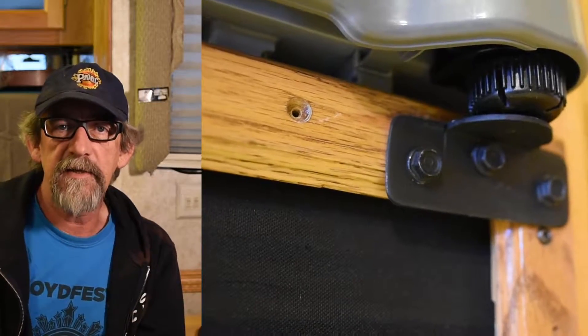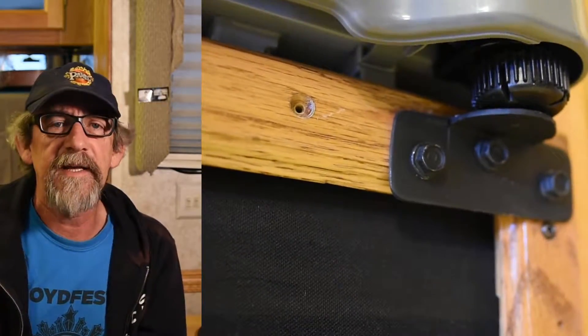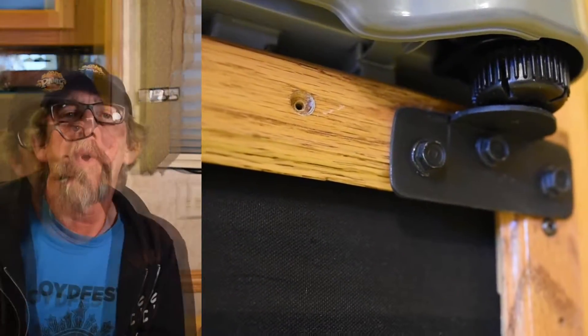I wanted to hold it into that hole a little bit better, so I went to Home Depot and picked up a piece of angle aluminum that was one and a half inches on each side. I cut that down into four-inch pieces and then rounded off one edge because I didn't want any sharp edges hanging out there. I tried to match it to the profile of the feet that were supposed to go on the front of the fridge.